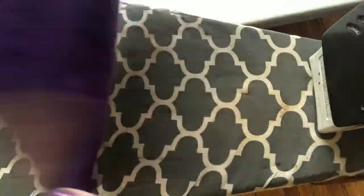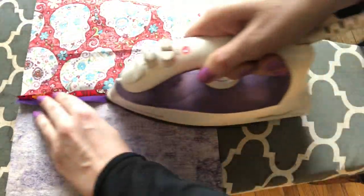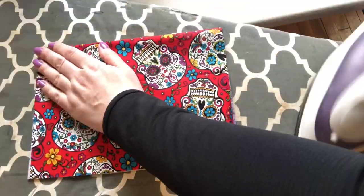Once you've got the two sides sewn together down one side, take it over to your ironing board and press the seam open. Then fold the two pieces together and press the seam flat and closed.